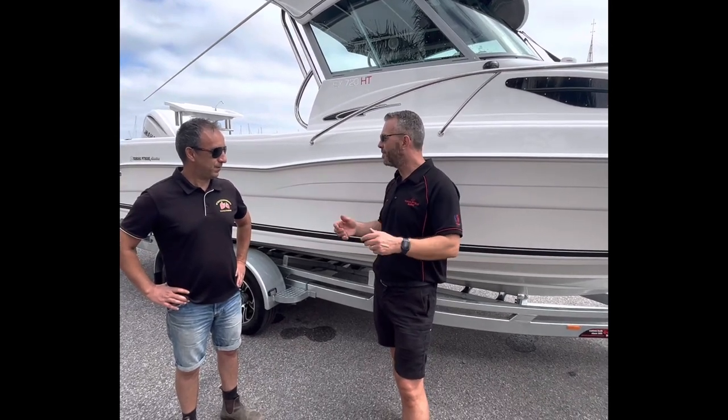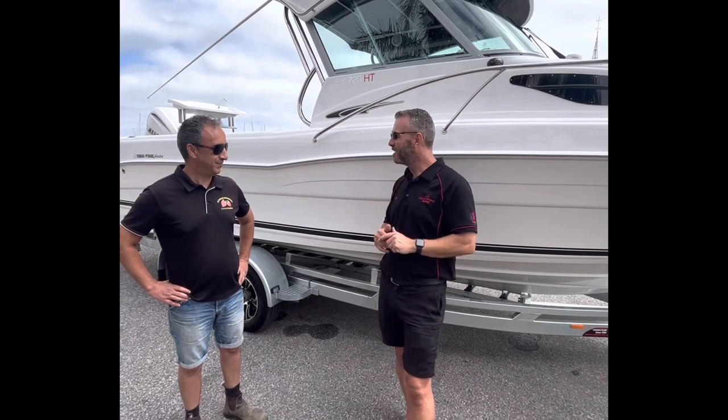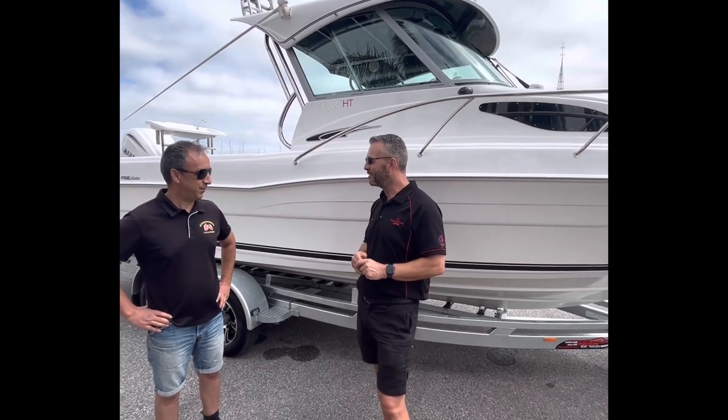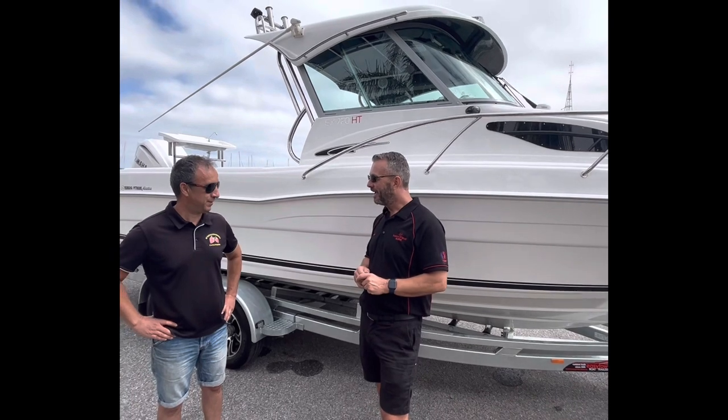The first trip out is planned for next week, hopefully. We're heading to Victor Harbour for tuna and also some bottom fishing off Victor as well.